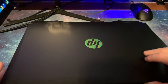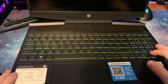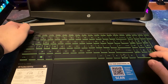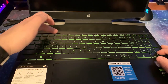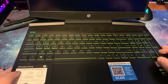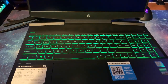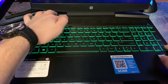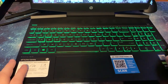When you turn it on, the keyboard lights up green. There is a little button here that controls the lighting on the keyboard as well. You can turn it off or adjust the brightness — it has three settings.